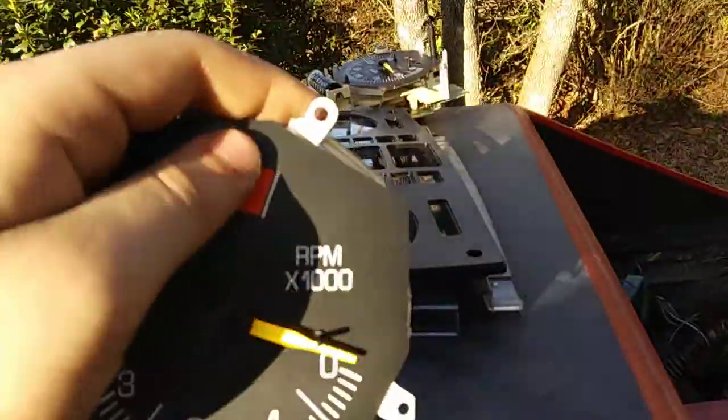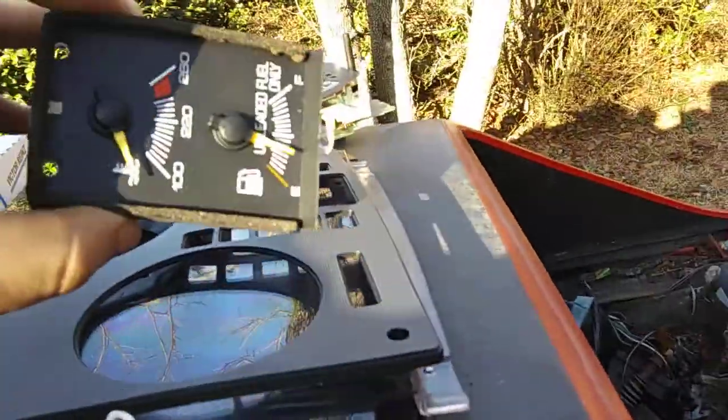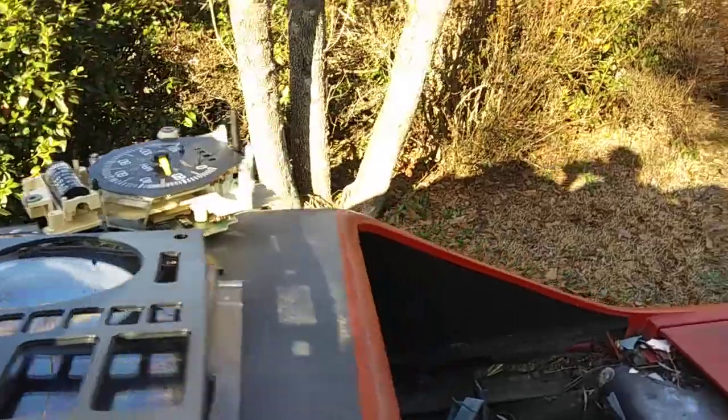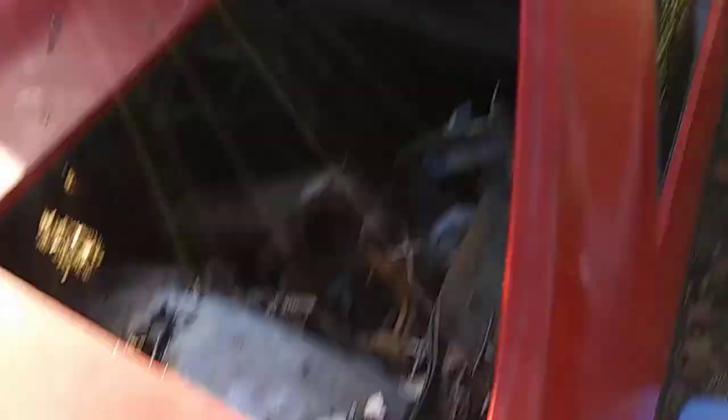I've got the gauges right here — your little tachometer, your center gauges with your fuel and temp, and some other parts. The speedometer is right around here. It currently has 109,000 on the clock, which is pretty high mileage, but for all the cars that we have, it's not that much.